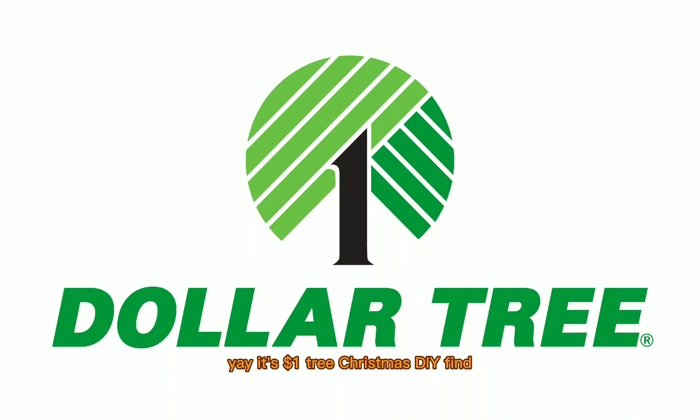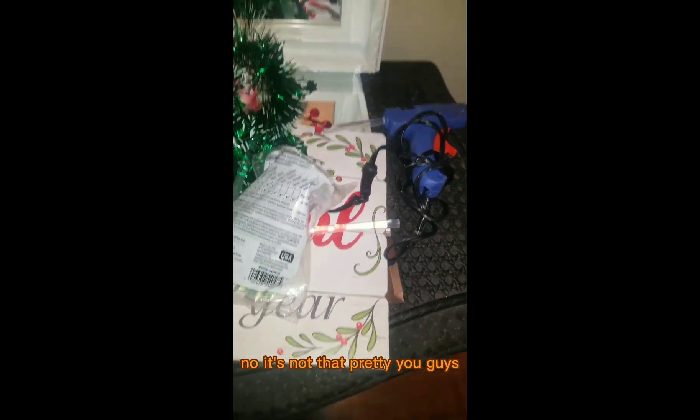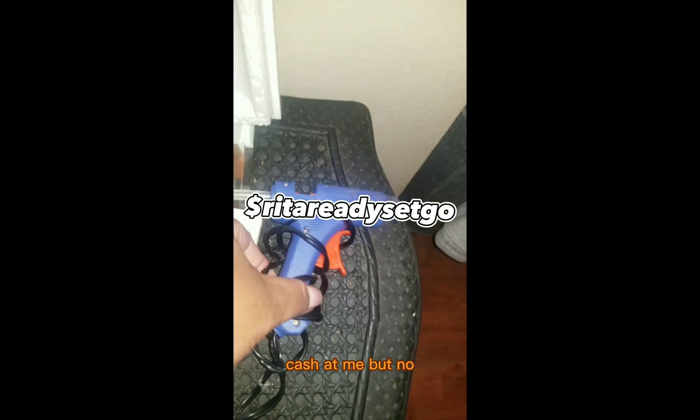Yay! It's a Dollar Tree Christmas DIY find. So here are all of my supplies. No, it's not that pretty, you guys. One day I'll upgrade. If you want me to upgrade so bad, cash at me.